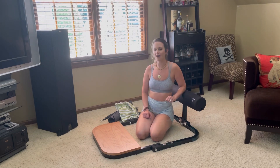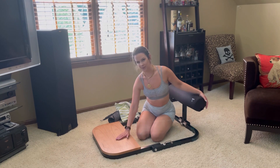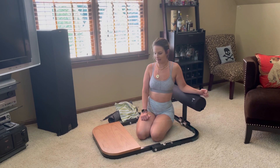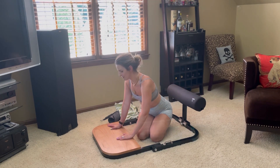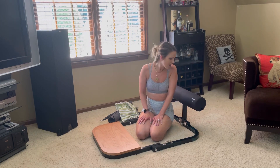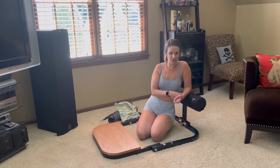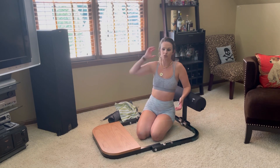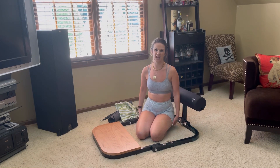So this item is called the Booty Sprout and I am so excited to be working with them. I have been eyeing this bad boy for a couple of years, so I am so excited to finally have it in my home. Basically, if y'all have ever heard of hip thrusters at the gym, it's basically like a hip thruster machine.